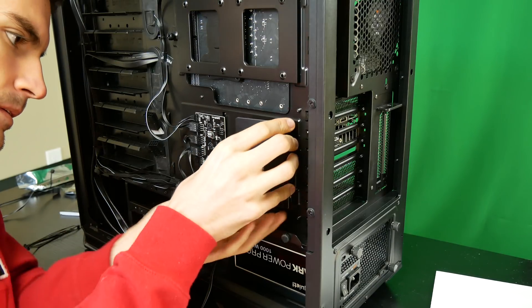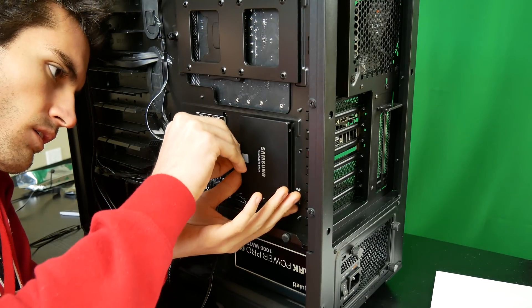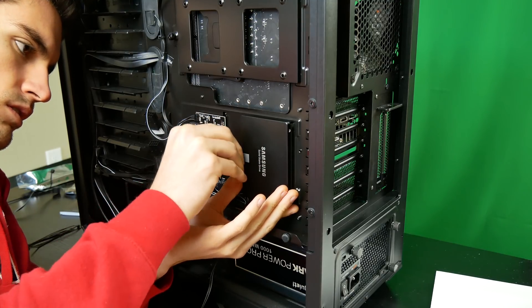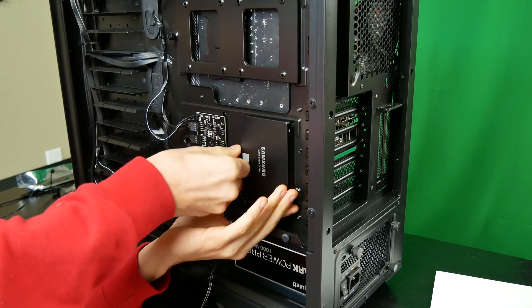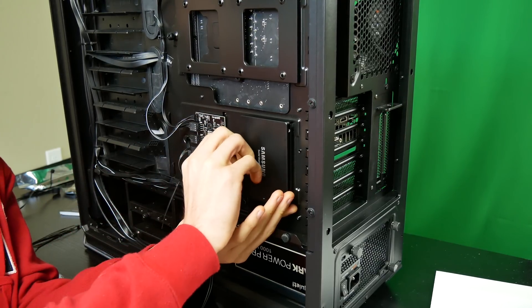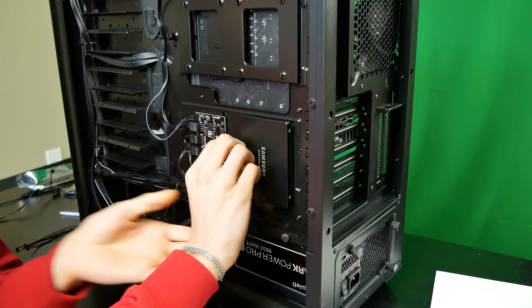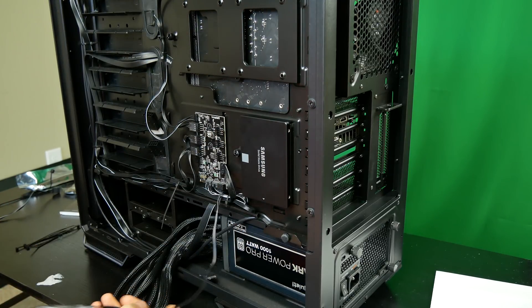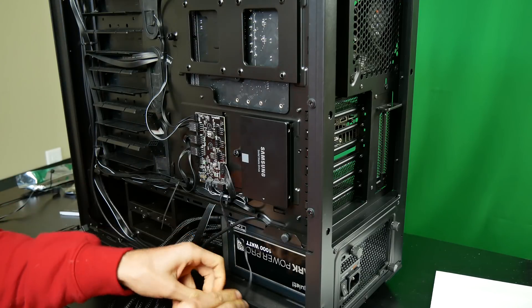It wouldn't make much sense in a build with a silent emphasis to throw in a hard drive, because those do have literal spinning components. Think of them like fans — they're still making noise because they are moving. That's why we went with a 500-gigabyte Samsung SSD in this build only. You could add a second one, go RAID 0 or RAID 1 if you wanted to get fancy. An SSD is a wise choice in a silent build because there are no moving parts inside.